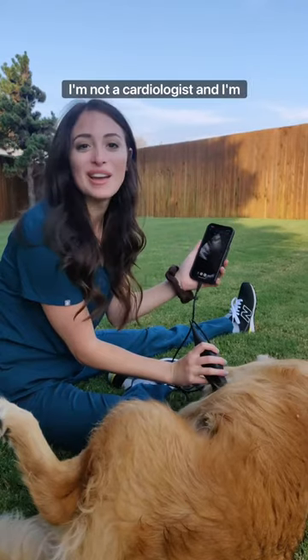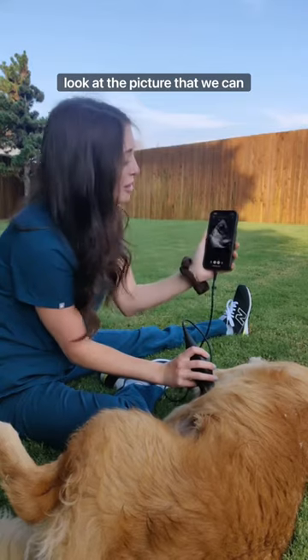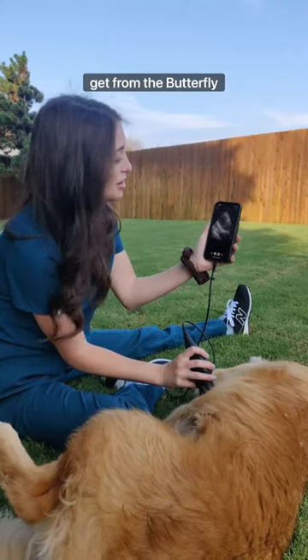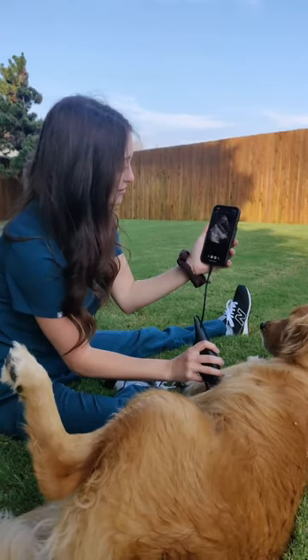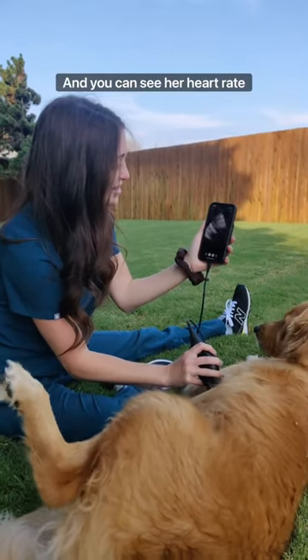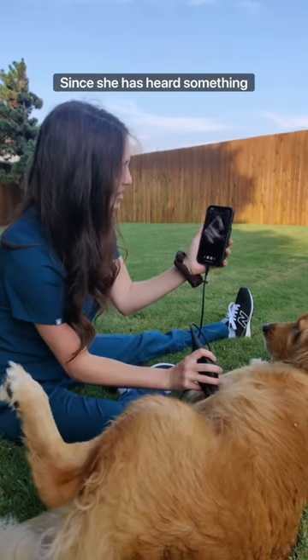Admittedly, I am not a cardiologist and I'm not the best at looking at dog hearts, but I thought you'd still want to see the picture that we can get from the Butterfly IQ Ultrasound. And you can see her heart rate has increased since she has heard something across the fence.